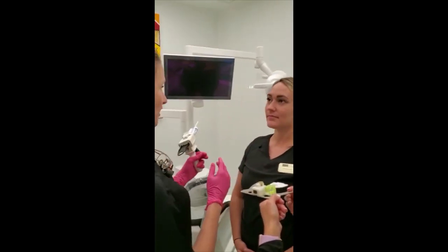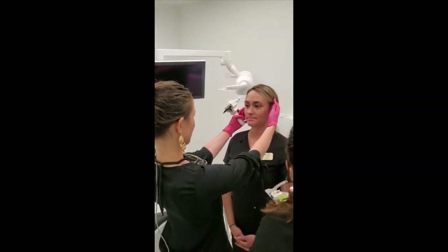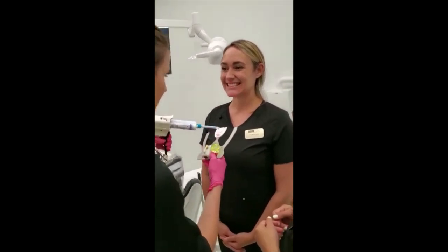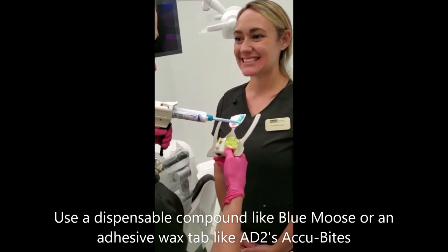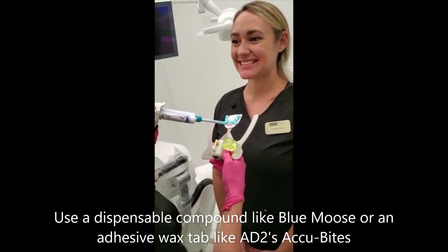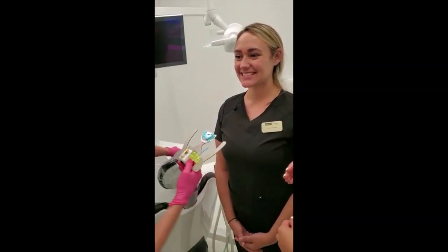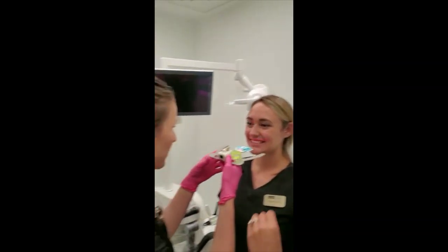So you want to stand straight, a big smile, and a little bit.